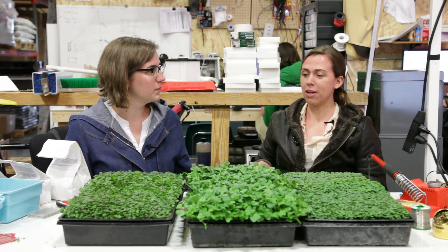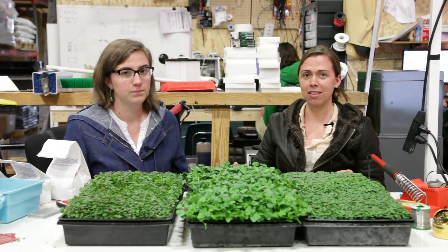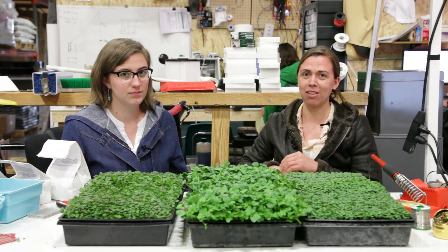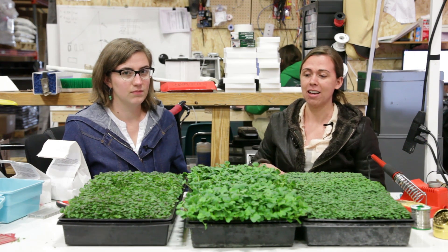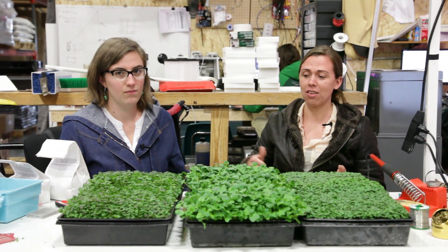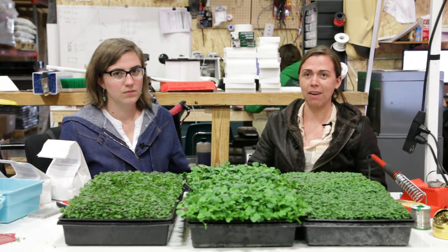Right now we're really focusing on the seed density and the time length for the growth. We are testing densities from 0.5 ounces up to 1 ounce, and then 1 ounce up to 4 ounces depending on the size of the seed. We're also testing date ranges from 7 days all the way up to 12 days, and then also 10 days up to 25 days.